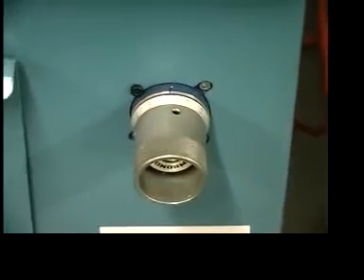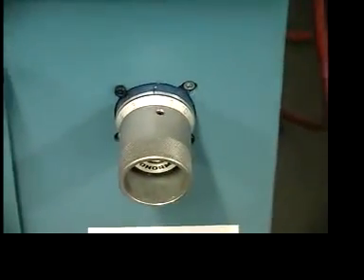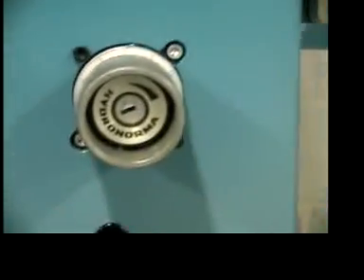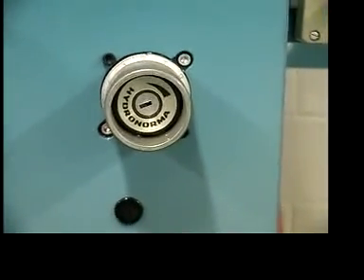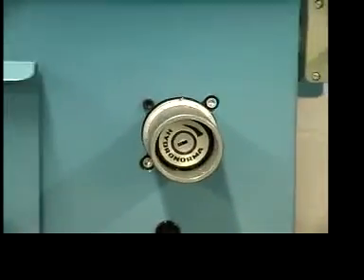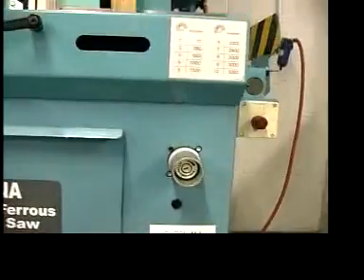This is the feed control, which sets the feed of the blade through the material in millimeters per minute. There is a key lock on it, so at the start of the day a supervisor can set the feed rate and take out the key so operators can't adjust it.